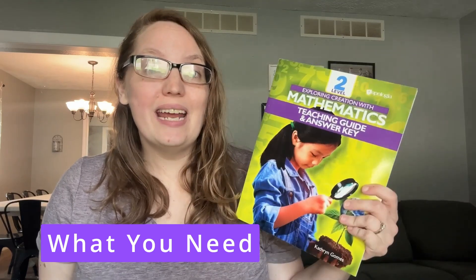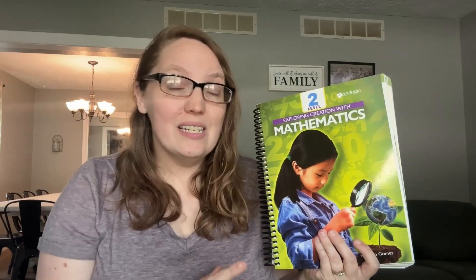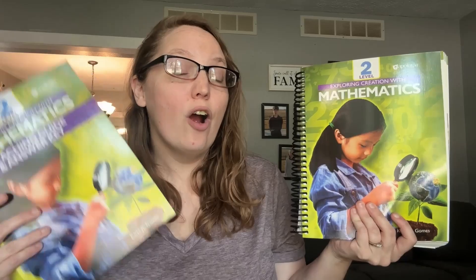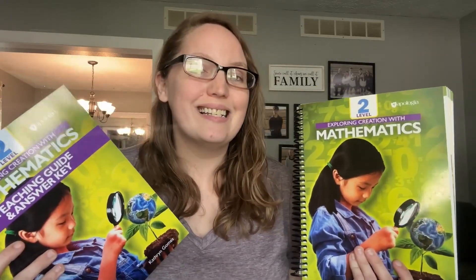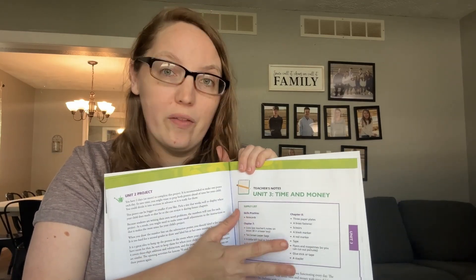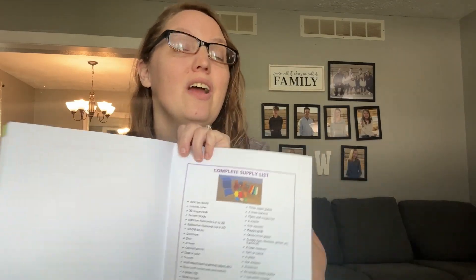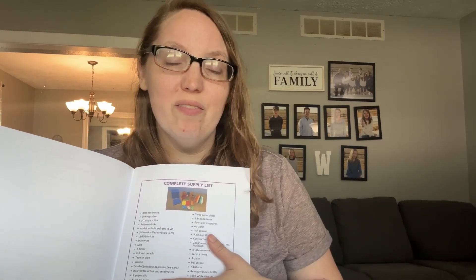First up, let's talk about what you actually need to complete this curriculum. It's very simple — you need a teacher book and answer key, all in one book, and you need the student book. There are some hands-on manipulatives for each lesson, but these are mostly found objects from around your home. At the beginning of each unit, you'll find the supplies needed. On the last page of the teacher book, you can find all supplies for the entire year. Most you'll have at home, but a few items like base 10 blocks and 3D shapes may need to be purchased.